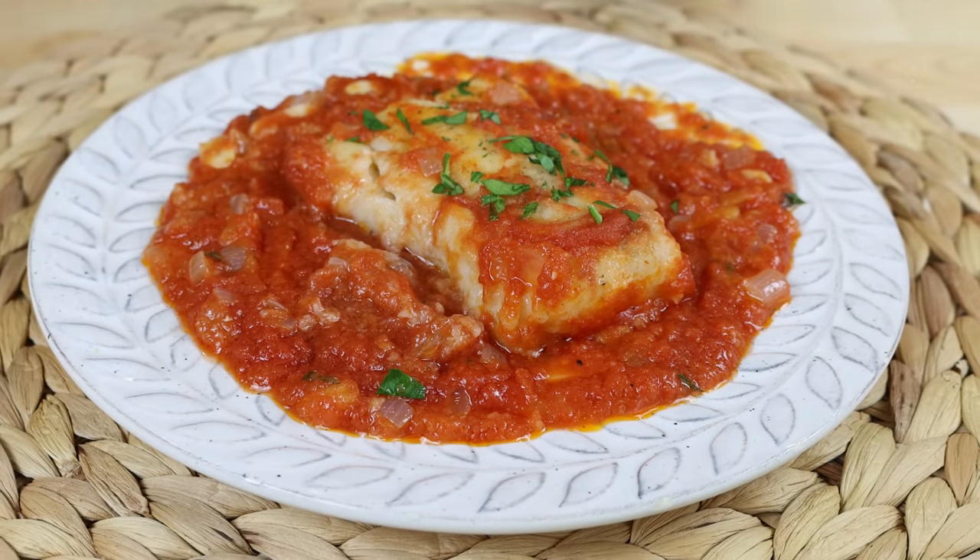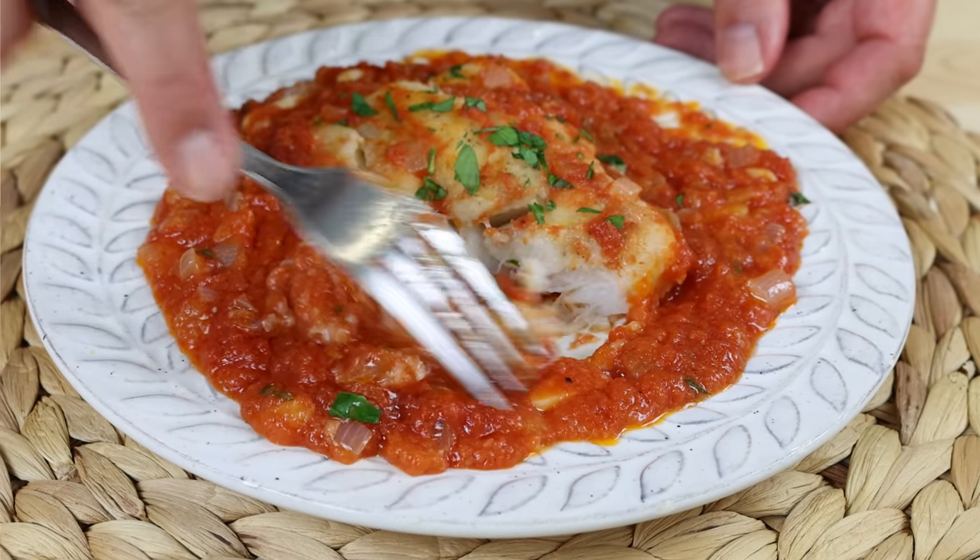Today we are making what is considered to be one of the most popular main courses that hail from Spain, but more specifically from the province of Sevilla. We're talking Bacalao con Tomate — this dish is basically cod fillets that you fry in extra virgin olive oil and then finish off in a very simple yet delicious tomato sauce.